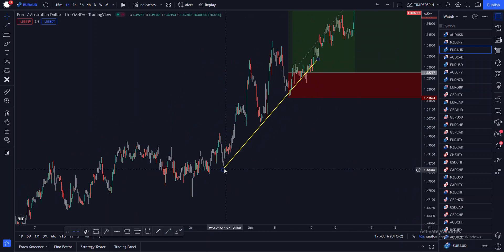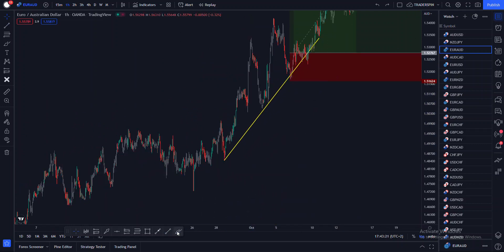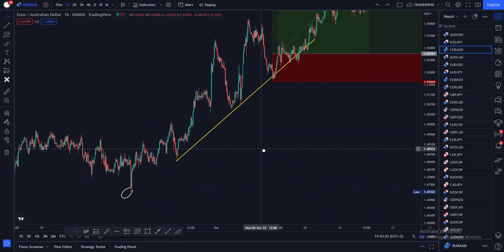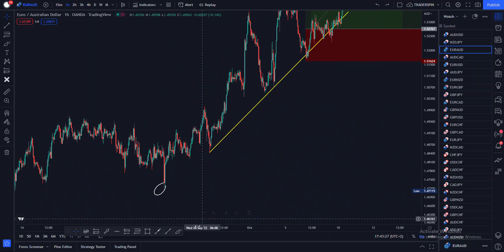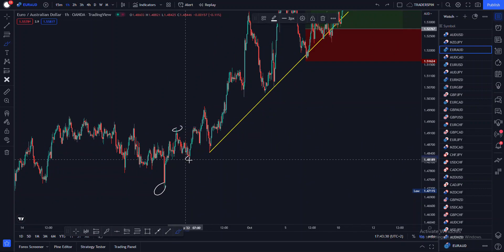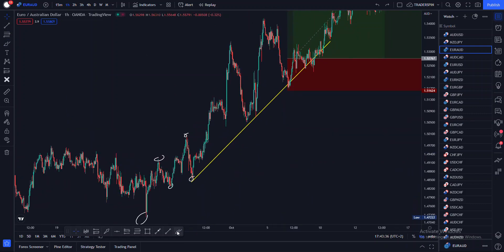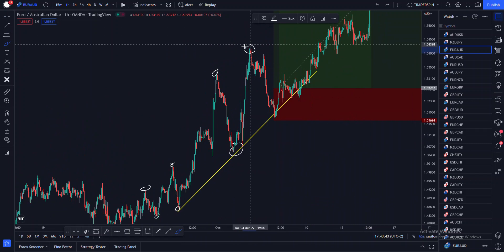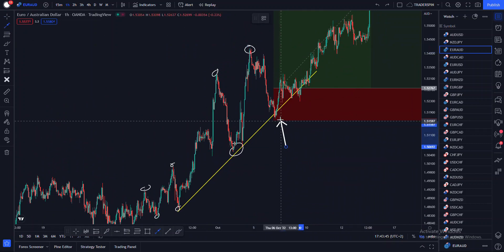You can see here that this is my first touch, second touch, and my third touch. Let me draw these higher lows and higher highs that I'm talking about — that's my higher low, that's my higher high, that's my higher low, that's my higher high. I entered at a higher low. We are trading the trend.